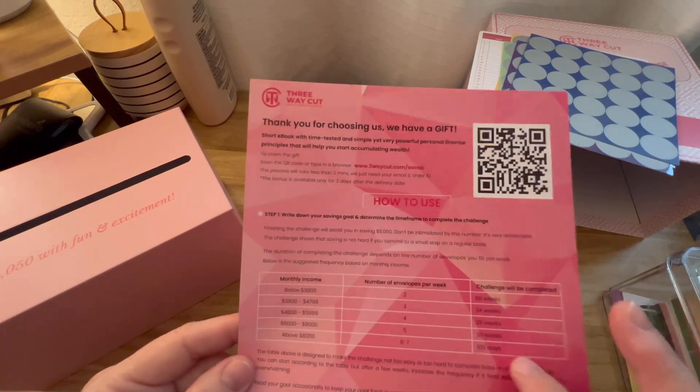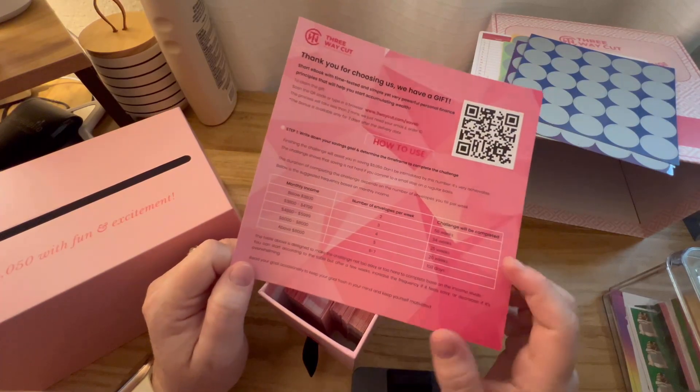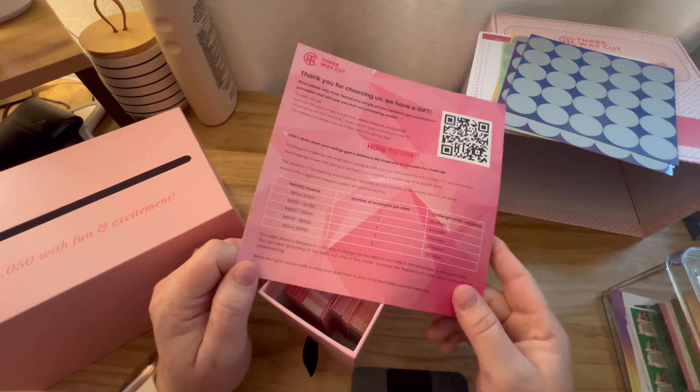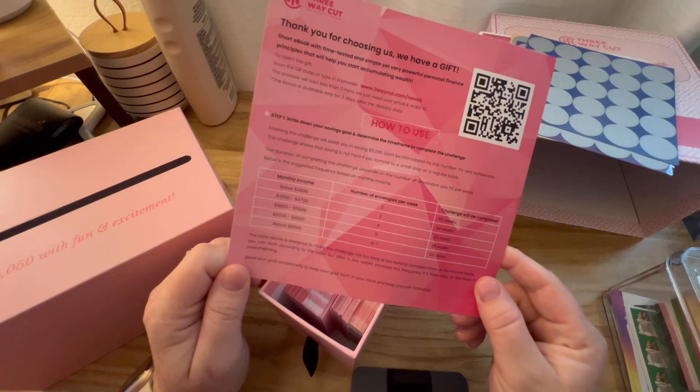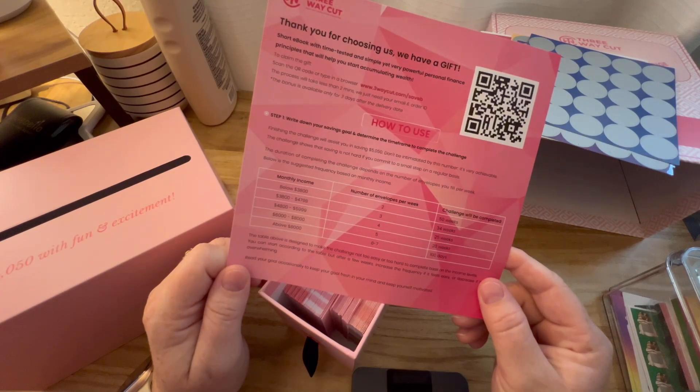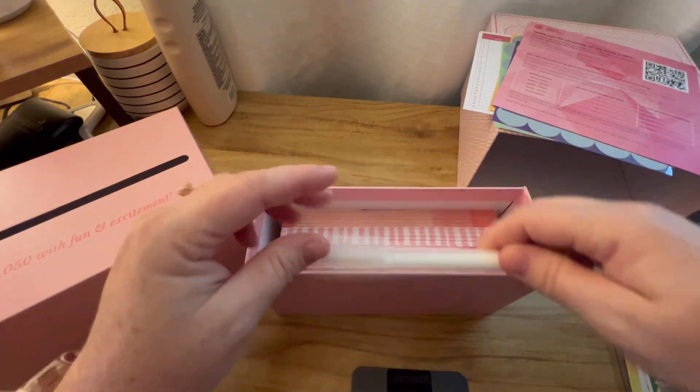That's actually really helpful because I was always trying to do like two to four envelopes a paycheck and sometimes it was getting really expensive. So this is helpful because it gives you an idea of how much to do. I like that. And then it looks like we have a pen — oh, it's like a marker.